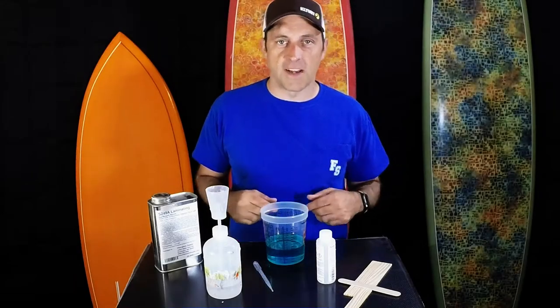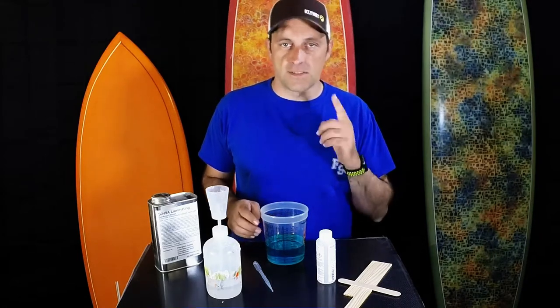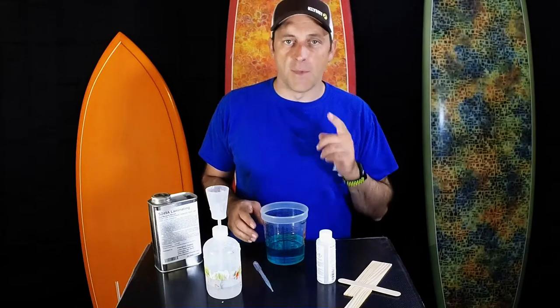Hey folks, Matthew from fireworklassupply.com here. Today's one minute tech tip: measure your catalyst. If you want consistent results time over time, you've got to know what you're doing. You've got to measure your catalyst.